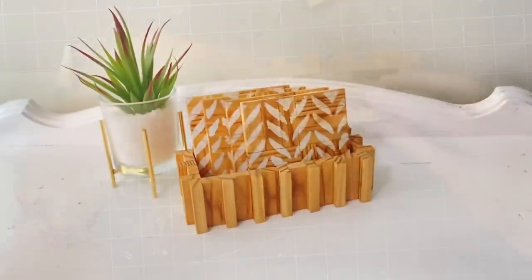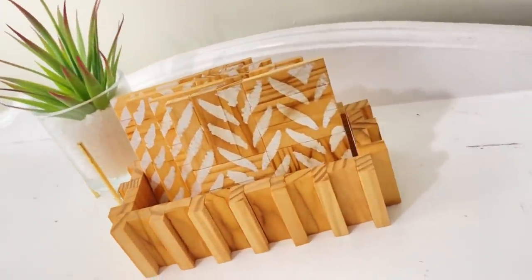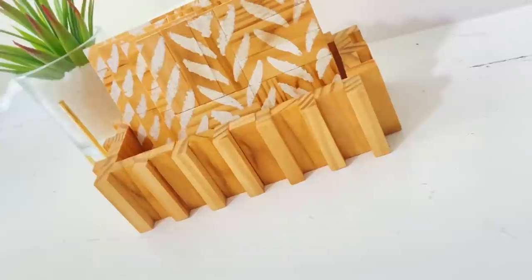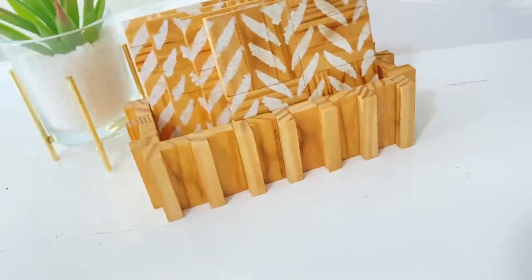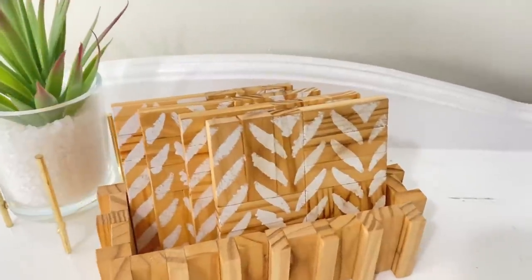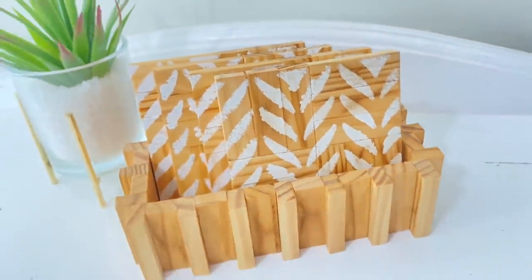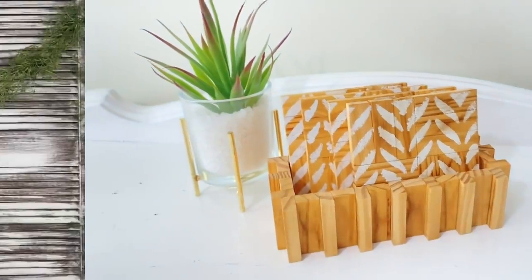These were so easy to make — look at how high end those look. The stencils look amazing. They go with a previous DIY I made, they'll probably go in my room, and I think they just look so high end. Let me know what you think about this one.